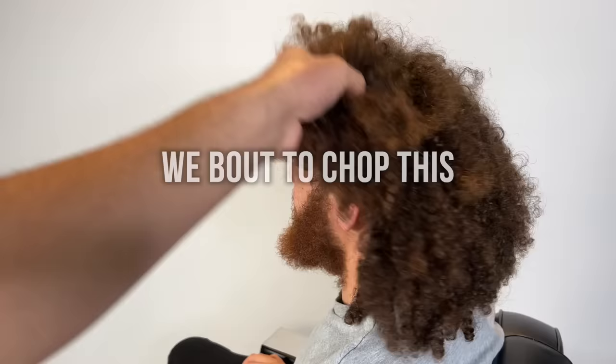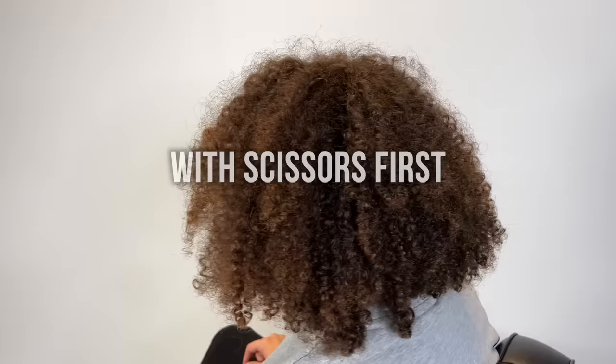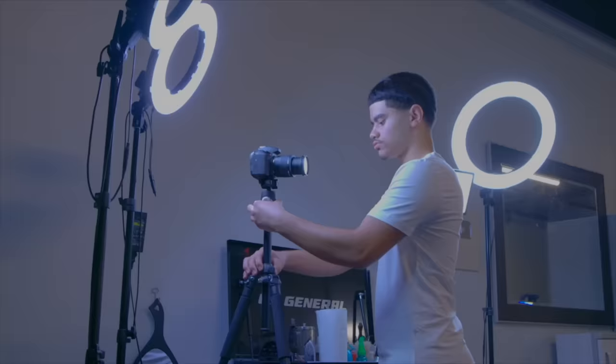Alright YouTube, we're about to chop this all off. How long have you been growing your hair? Three years — three solid years. So what we're going to do is chop it with scissors first, then take a four or five and go with the grain. He wants to get his waves back, and then we're going to do a low taper. Let's get to it.